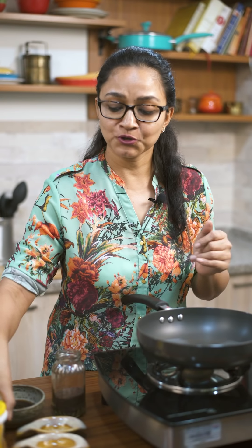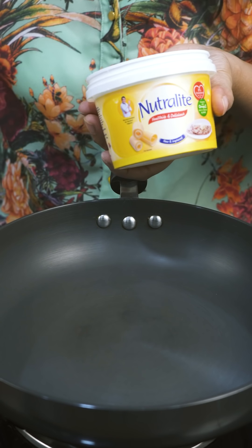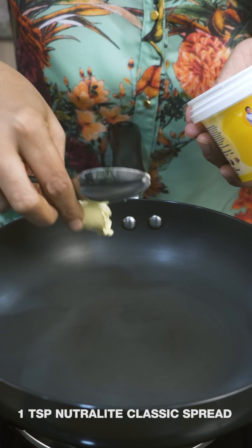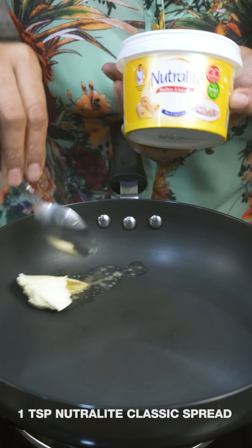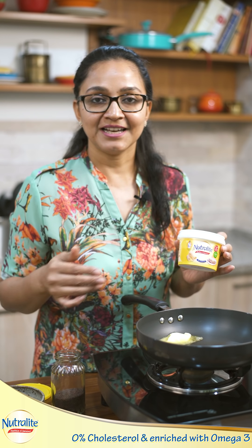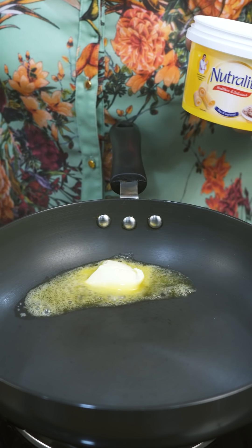Into my preheated pan I'm going to go ahead and melt my Nutrilite Classic, which is great for cooking sabzis and a lot of other dishes. I'm going to add a little bit of Classic into my pan and allow it to melt. This Classic spread is very versatile — it can be used in a lot of different types of cooking, from pav bhaji to making sabzis, parathas, even as a spread. The good part is it's enriched with omega 3 and has 0% cholesterol.